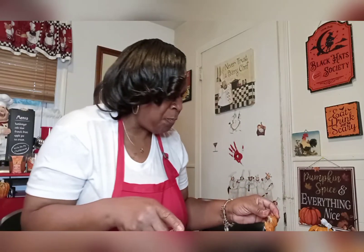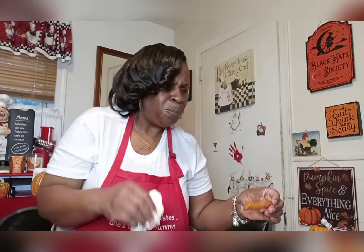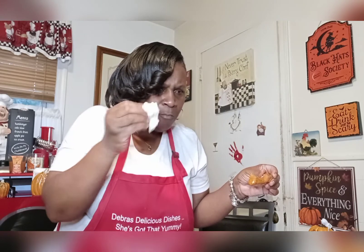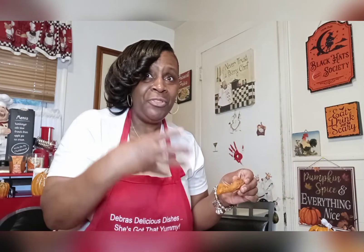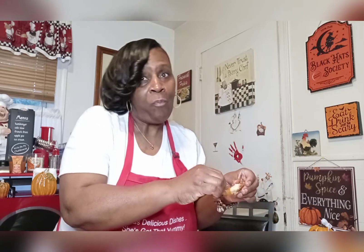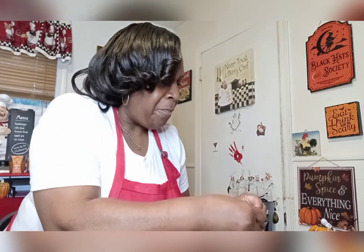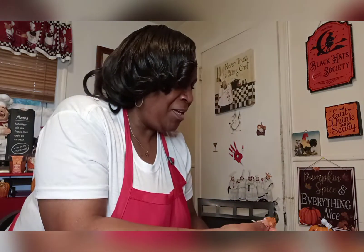Guys, guess what? With the piece with the hot sauce, I get the mustard! I guess it's the tang of the hot sauce combining with the mustard. So hey — now I get it! So what, you gotta have the hot sauce with it to taste the mustard? Now I get it, guys!